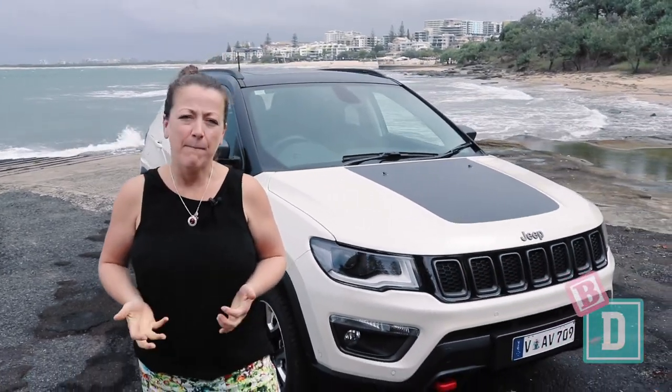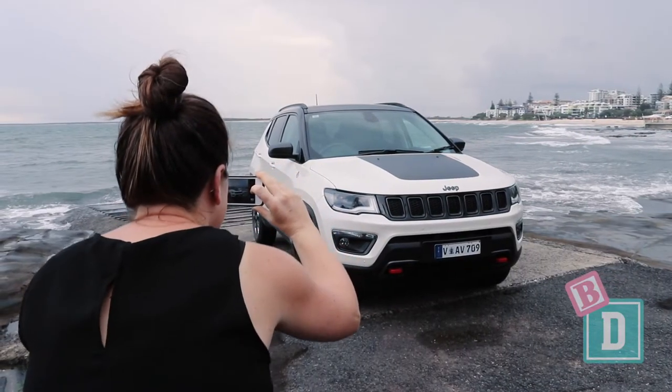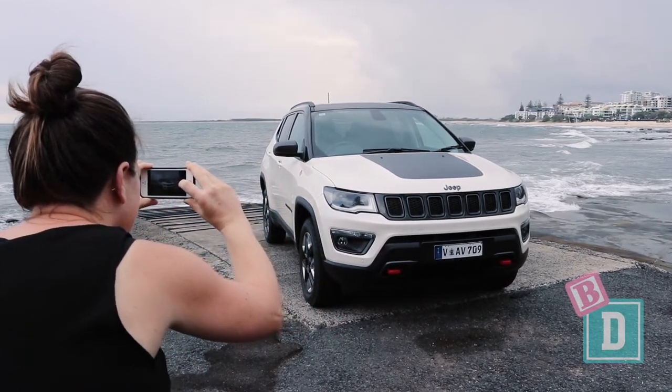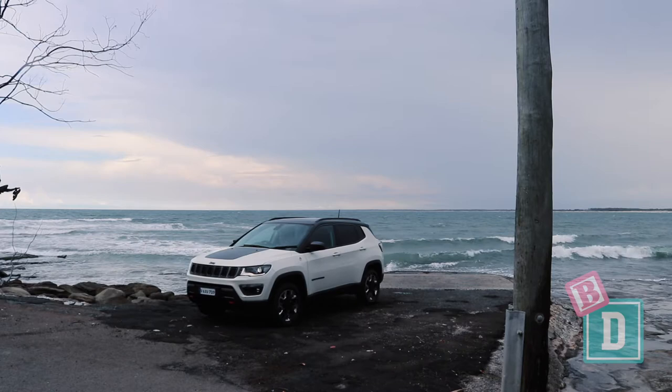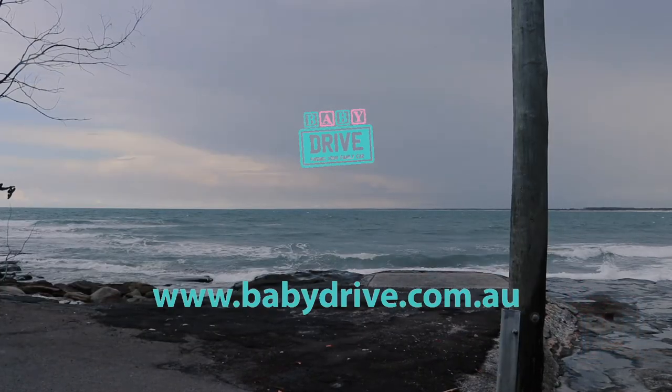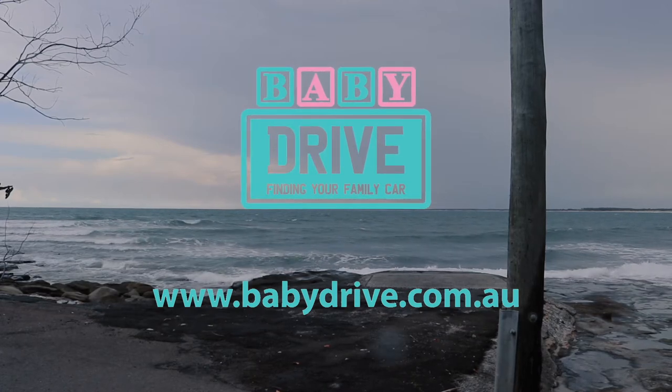If you're set on getting a Jeep and want a little off-roader, the Compass isn't that bad. It will only fit two child seats and the storage inside the cabin isn't great, but it's not a bad little car — it drives well and it looks good.